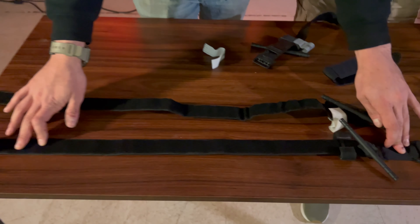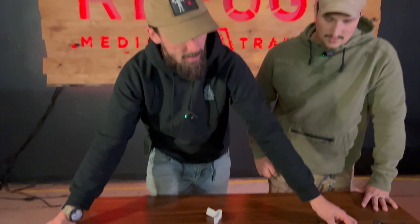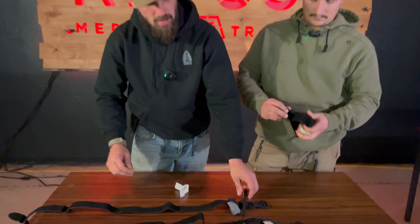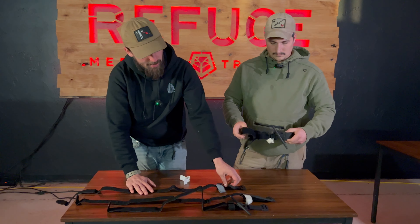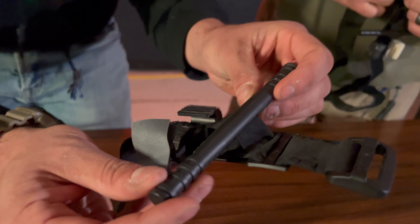These are two fake tourniquets bought from different places on the market at the same price, and they're completely different products. This one is even shorter — it'll be really hard to get around a leg. This one is a little bit longer but still not as long as the CAT Gen 7. The soft T is the longest actual tourniquet; these are not actual tourniquets.